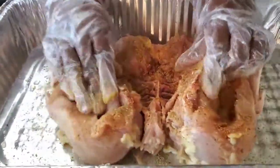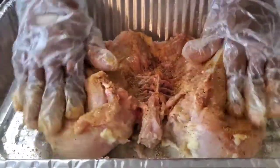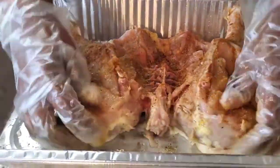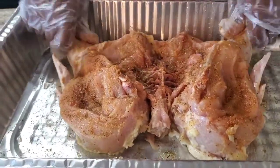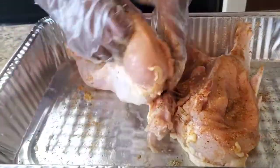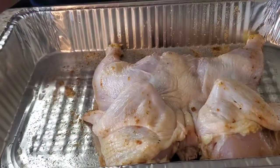Massage that in. I hope y'all are having a good day to start your Labor Day weekend — y'all been laboring and stuff, so you deserve it. Take the day off, put your feet up, throw this in the oven and you ain't got to worry about a thing now. Alright, we're gonna flip it over and put the same stuff on the other side.